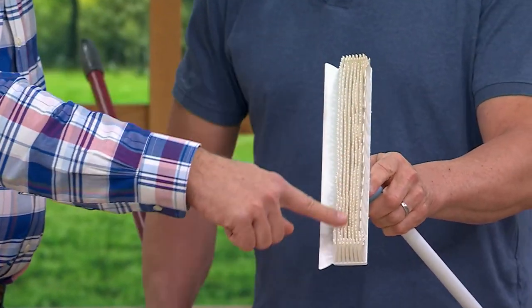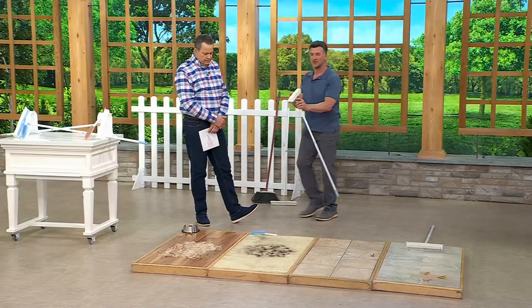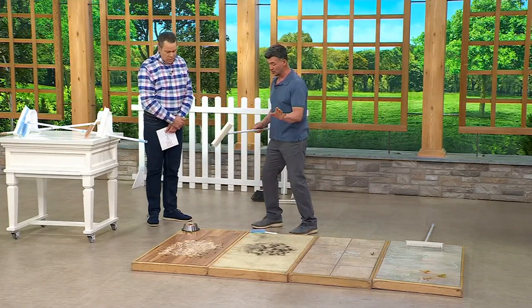This is a rubber bristle broom. It's a rubber bristle broom, and if it really gets too messy or yucky, what you do is you take the head off, you wash it off, rinse it out, and you're done. But the best way to demonstrate it is to show you.